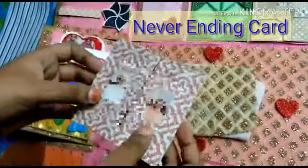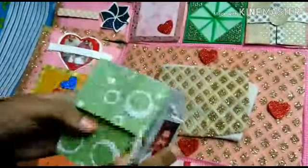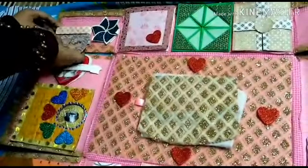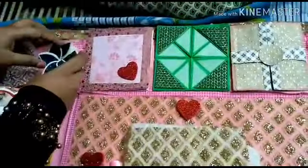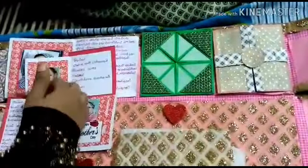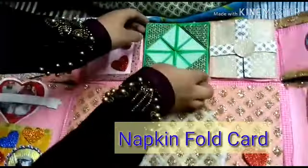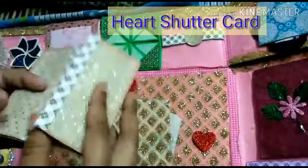This is a never-ending card. I'm going to put it on the net. I will use a secret message for opening, for photo work.